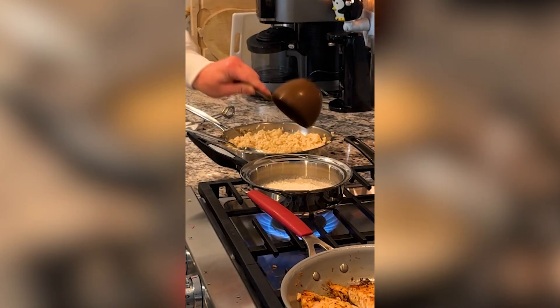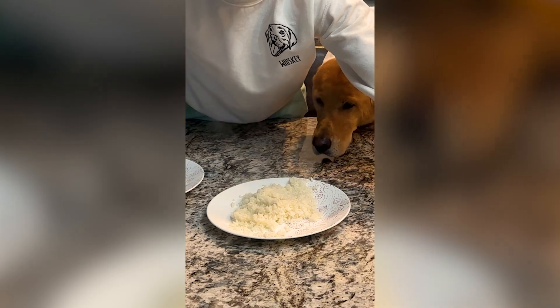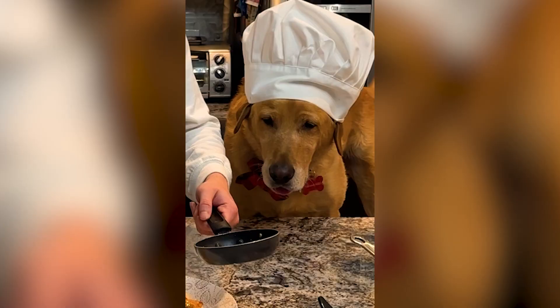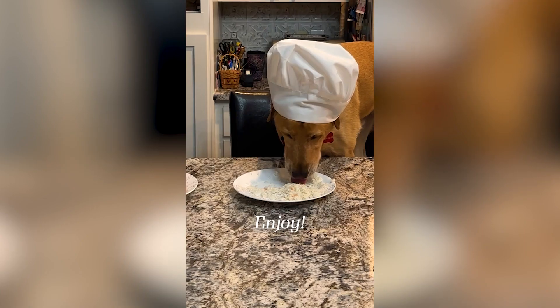Cook a cup of white rice for your doggo. Plate with the rice first, then the salmon. The unseasoned one is for the doggo. Top with the sauce. Enjoy!